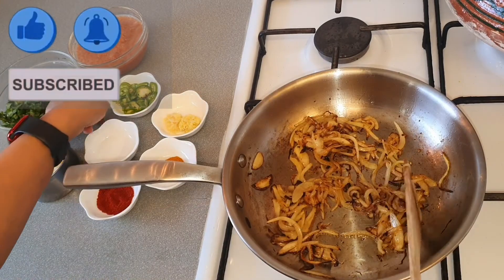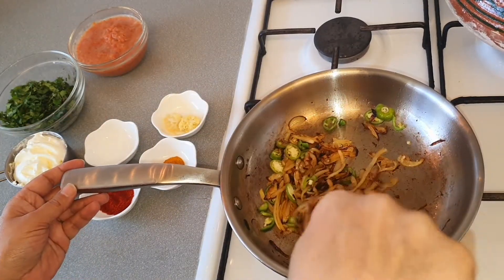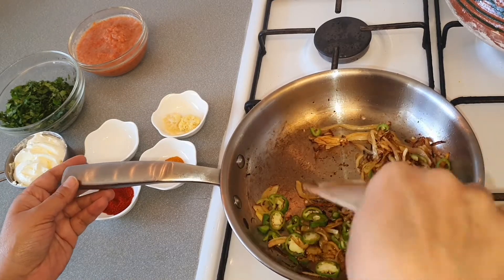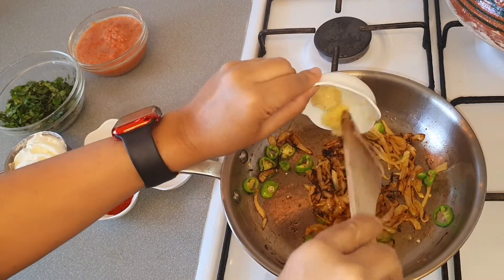Now our onions are golden fried. Now we will add green chilies and stir for a few seconds. Now we will add ginger and garlic.